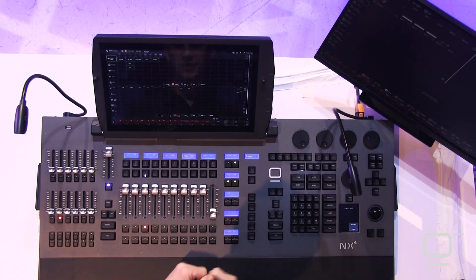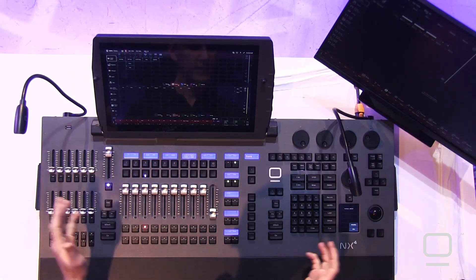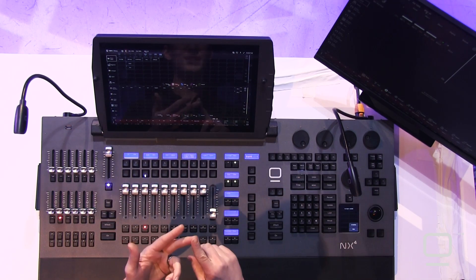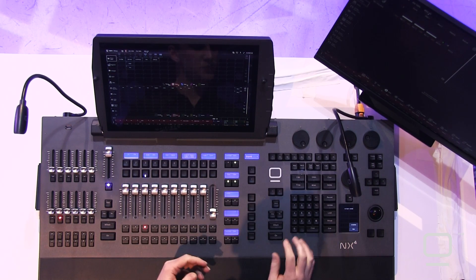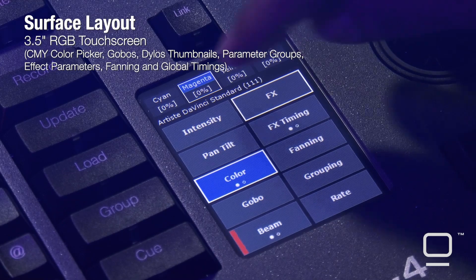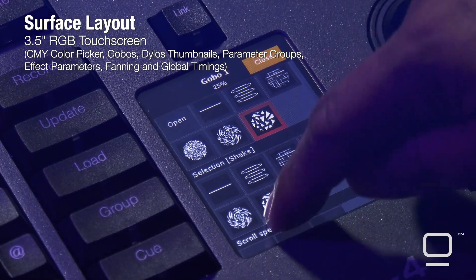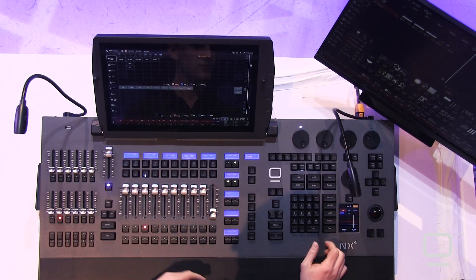As we move across the console, we see that we also have a main cue list and Grandmaster, and we've got a set of function keys in the middle across the top, which are customizable for different views, settings, and quick actions. Then we've got our programming section, featuring our keypad — which you may be used to from other consoles — our programming keys, and we also have our LCD here. If I select something, I now have access to all my parameters on this LCD, as well as various graphical ways to work with those parameters, such as the pan-tilt.